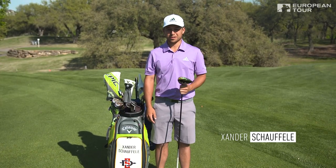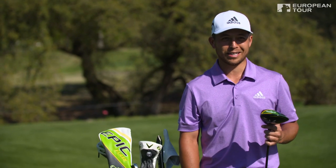Hi, my name is Andrew Shoffley. Welcome to Callaway Tour Tips. Today I'll be showing you how to squeeze a couple extra yards off the tee when needed.